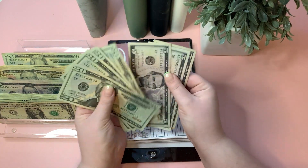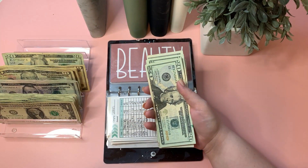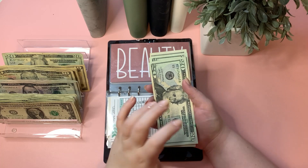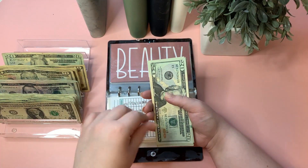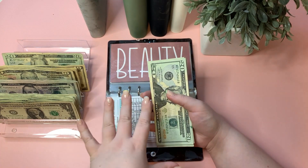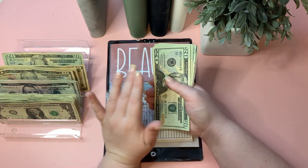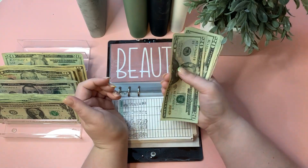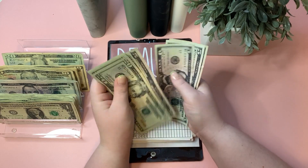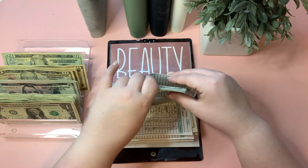Clothing is now at $100 — wow, we hit a hundred dollars in clothing! Beauty is just getting $1 — I use beauty for haircuts and personal hygiene items, and I don't have too many needs right now. Beauty is now at $38.